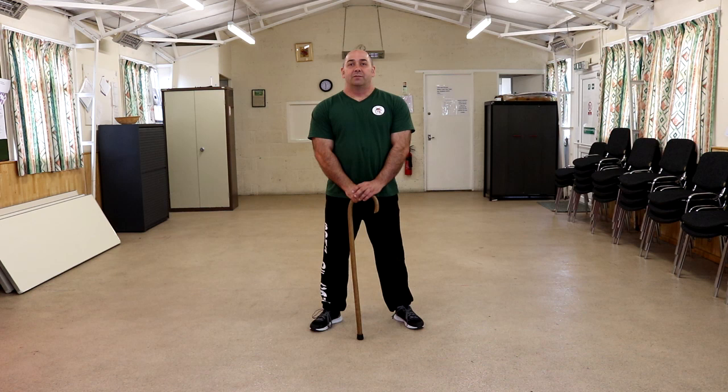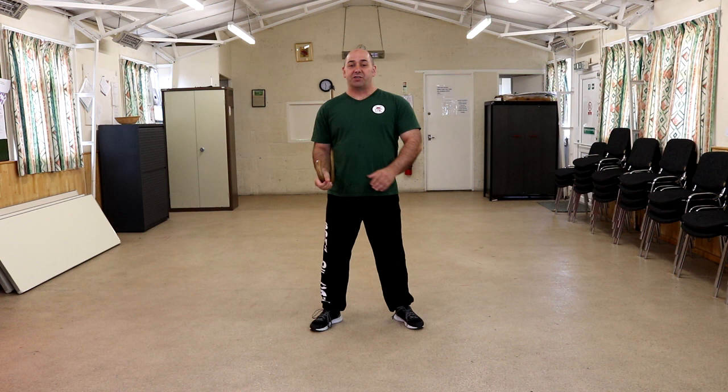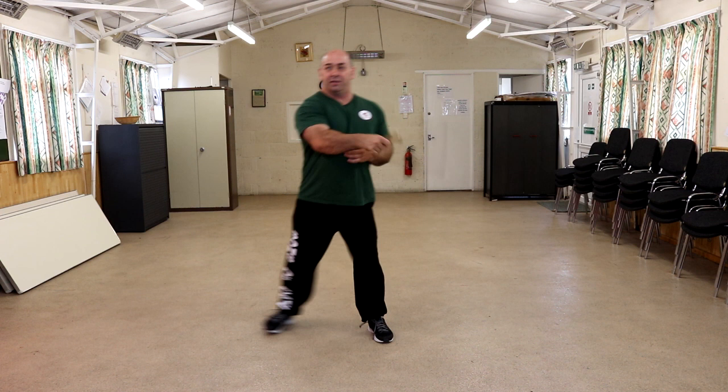If you have a look on the link, you'll see our previous Kata Tashi was with the cane. I'm now going to attempt this doing a figure of eight. So I'm going to go from chamber to holster position — moving forward, back, you can change hands, moving to the left, to the right.